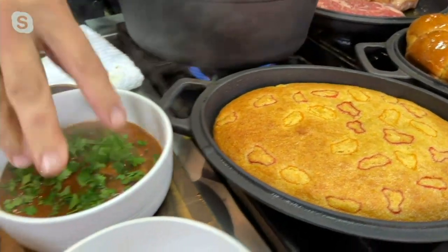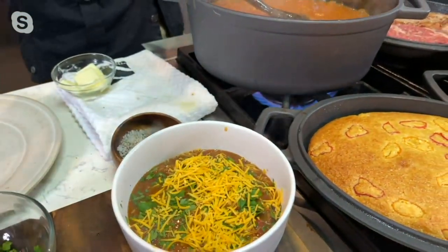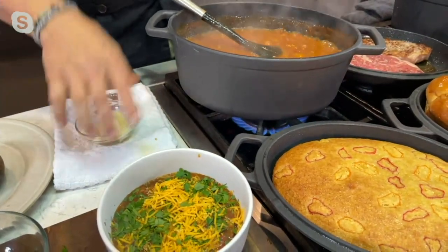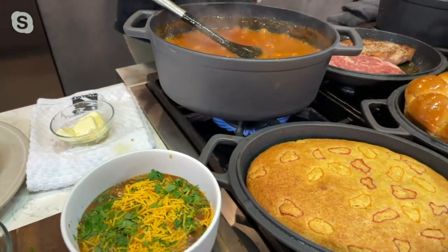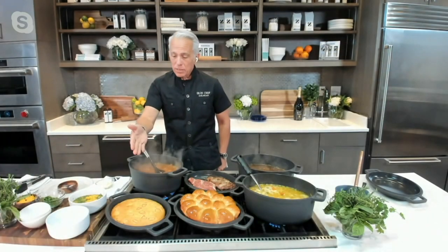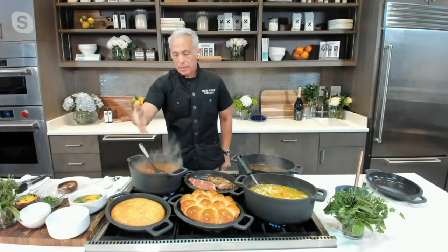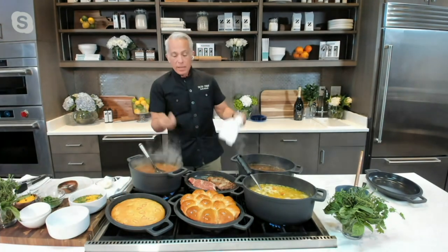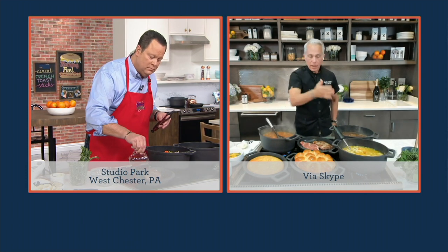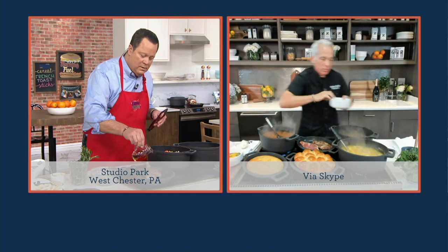Look at the other Dutch ovens out there — they're great, they're fantastic, they last a long time. I always call this artisanal and vintage — it's going to last a long time. But with other Dutch ovens, you can't cook in the top. They don't make it that way — there's a handle on there. But with this unique design, you can just flip it over. I'm making steak, bread — you're making artichoke dip. I have beautiful chicken soup going on here because I'm a soup and stew guy.